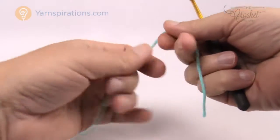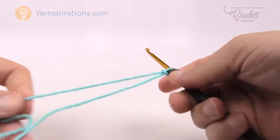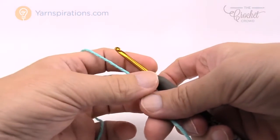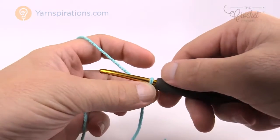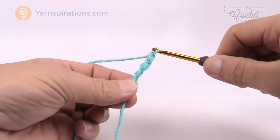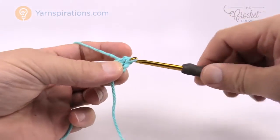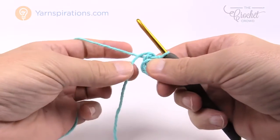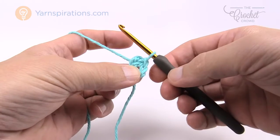Create a slipknot and use your size G four millimeter crochet hook and insert it into the slipknot. We're going to chain four to begin — remember the one on the hook never counts as one, so it's 1, 2, 3, and 4. Insert your hook into the beginning chain, yarn over and pull through to create the center ring. You'll have a straggler loose tail — wrap it around so it catches underneath as you work.